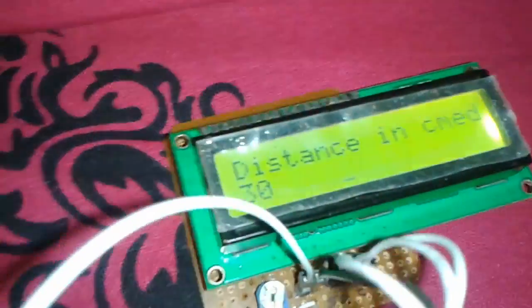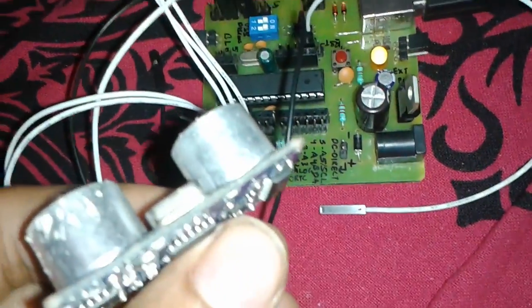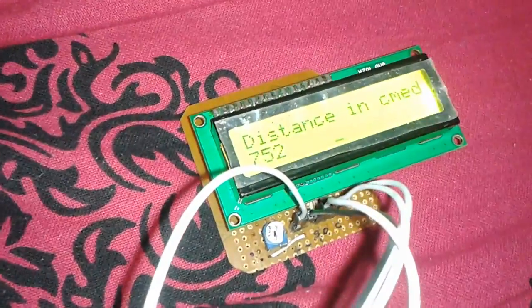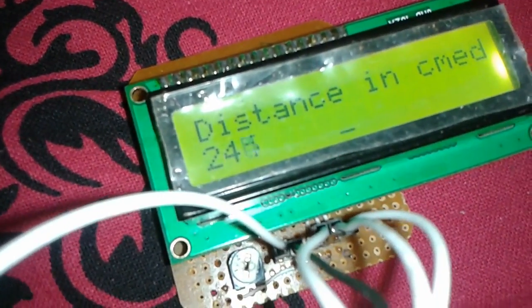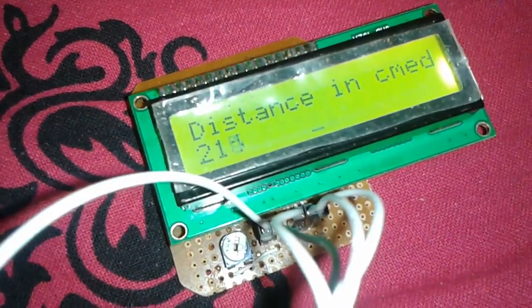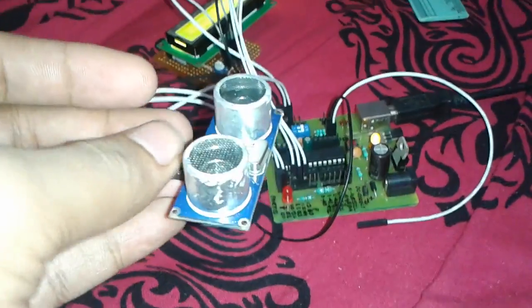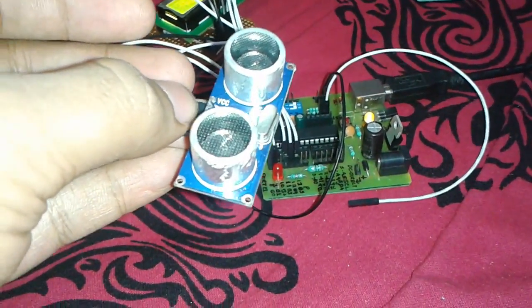I have written a program and it is showing distance equals 29 centimeters. It is attached to my AVR microcontroller board. When I point it towards my roof, it shows nearly 245 centimeters, approximately equal to two meters — which is the actual height. Its range is up to four meters; after four meters it will not show distances properly.